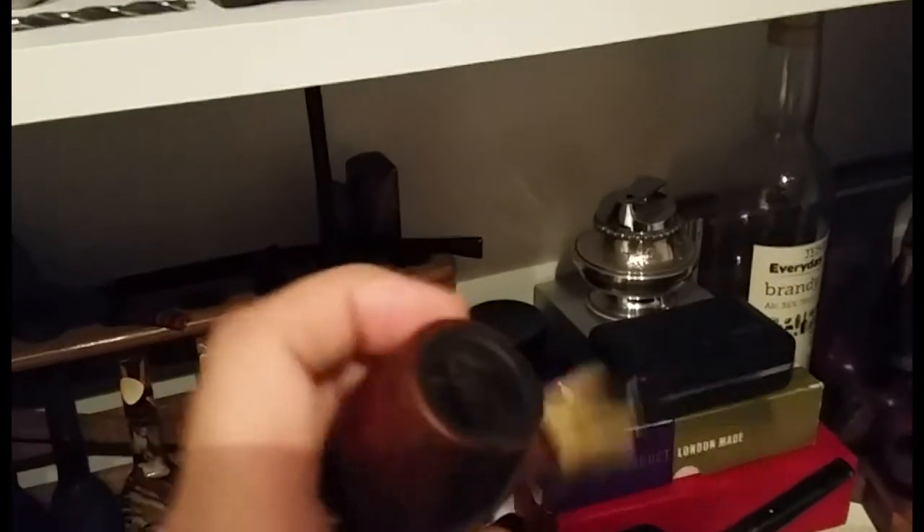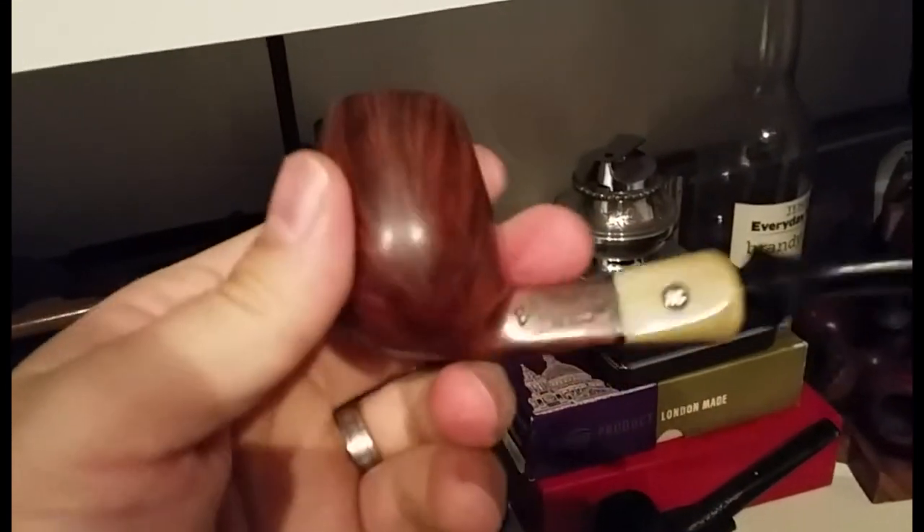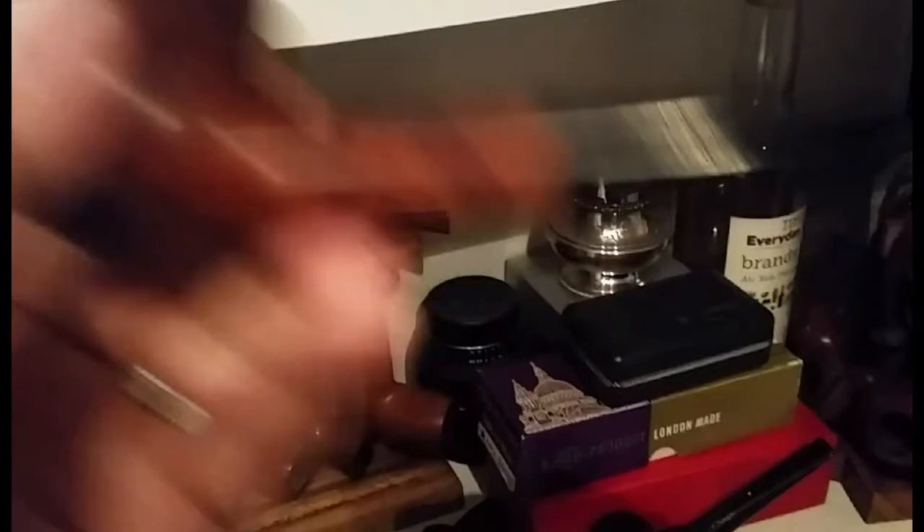Another recent acquisition is this Buster Quinn — 'fait main' means handmade in French. And this is a Bari pot — I think it's in the Opal range. It's quite a nice pipe; I'm tempted to keep that one as well.